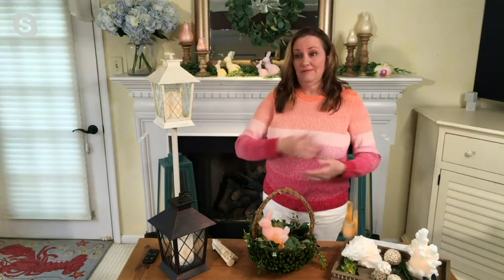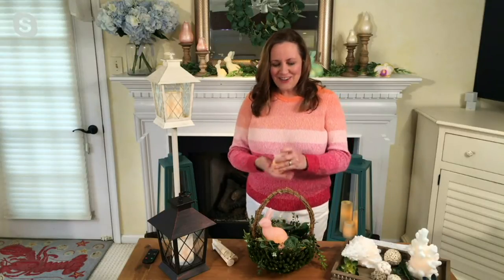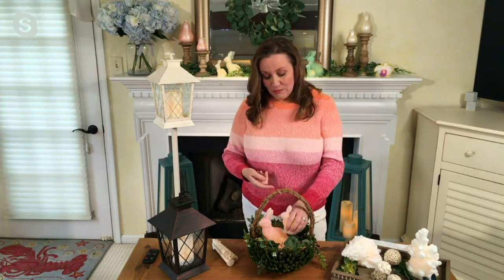You could really use these through the rest of spring and summer because there's something about seeing bunnies that just makes us happy. It reminds me of the book 'Guess How Much I Love You' — it ends with 'I love you to the moon and back.' How sweet would it be to get these little bunnies and pair them with that book as a really nice combination gift for your grandkids or kids.